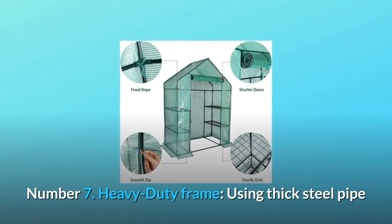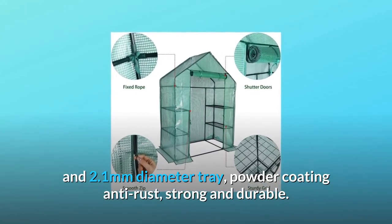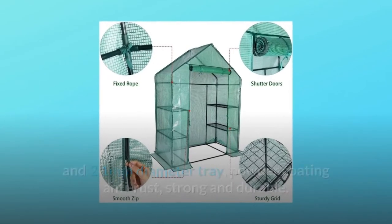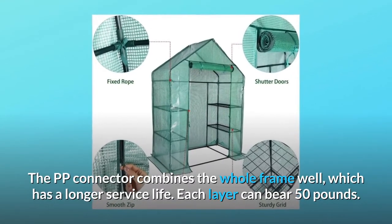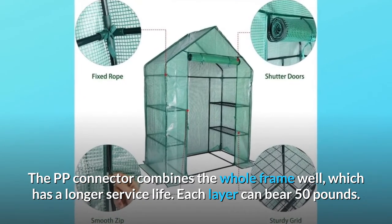Number 7: Heavy Duty Frame. Using thick steel pipe and a 2.1mm diameter tray, powder coating anti-rust, strong and durable. The PP connector combines the whole frame well, which has a longer service life. Each layer can bear 50 pounds.